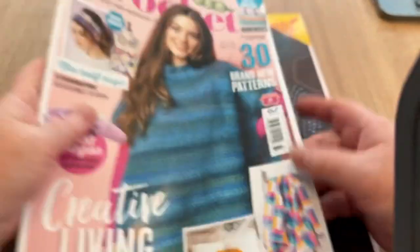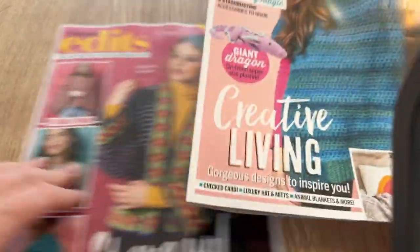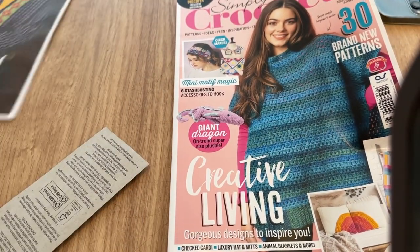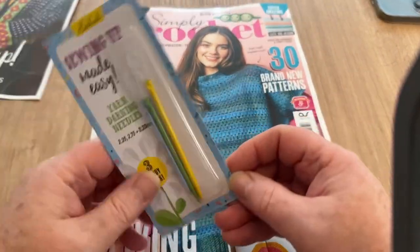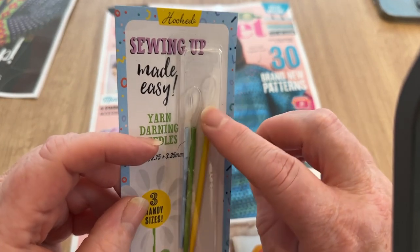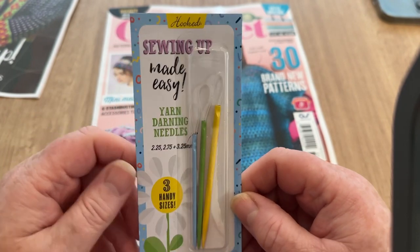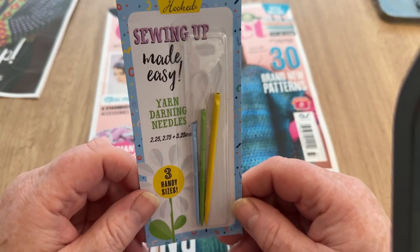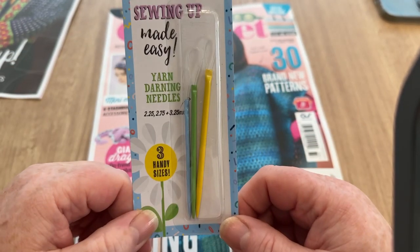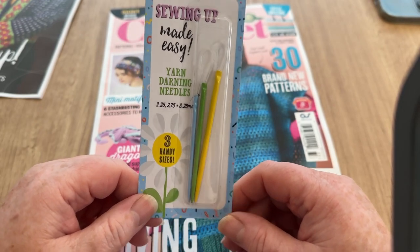So this is the magazine. We've got an edits insert, which they sometimes put in — we'll put that to one side for now. And a free gift of some darning needles with the big loopy bits on the end, which are supposed to make sewing up easy. They're mega easy to thread, but for some reason I can't get on with those.